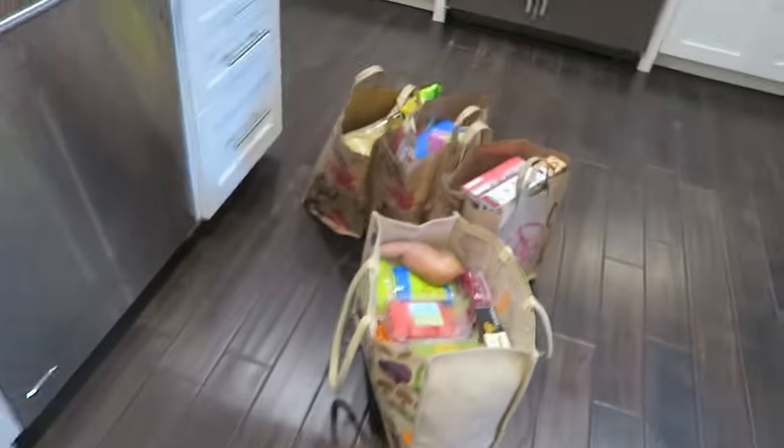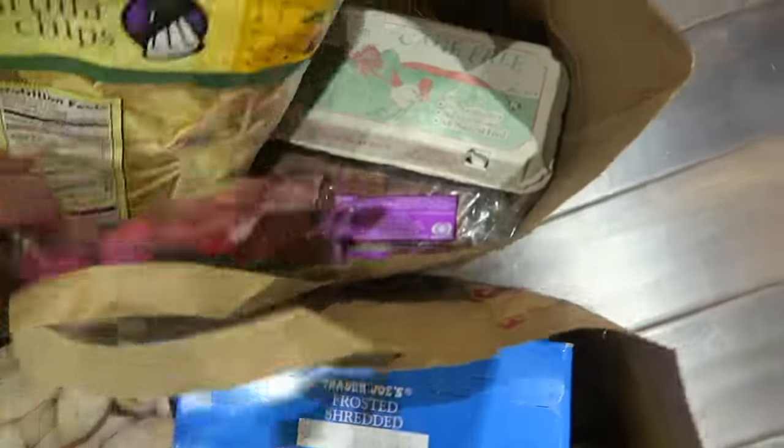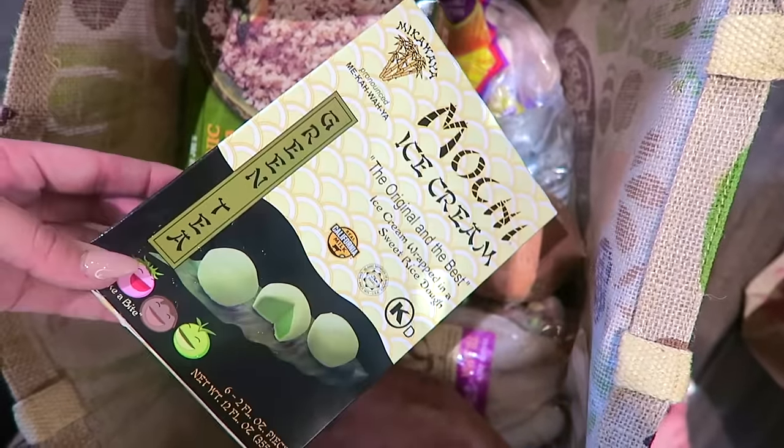Chloe and I went grocery shopping and got a whole bunch of stuff from Trader Joe's. We're putting it all away — different kinds of oatmeal, apples, condiments. These dried strawberries are so good.